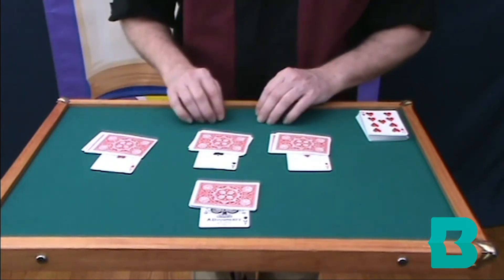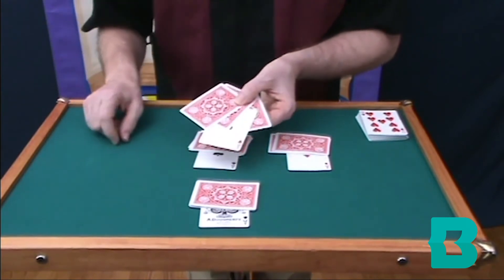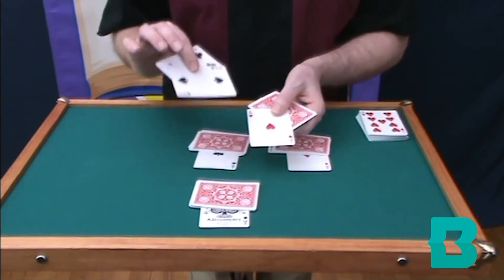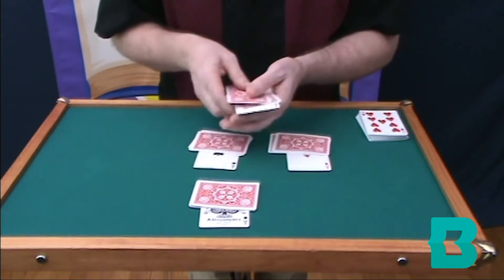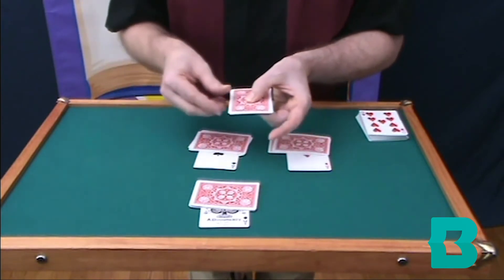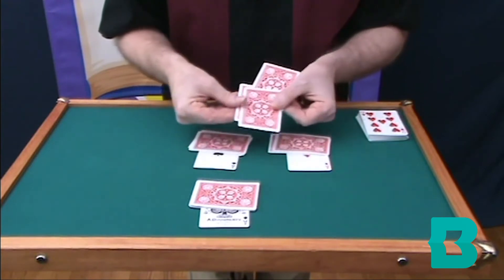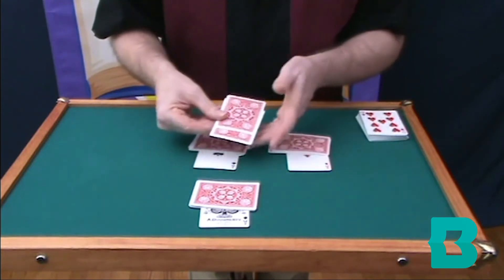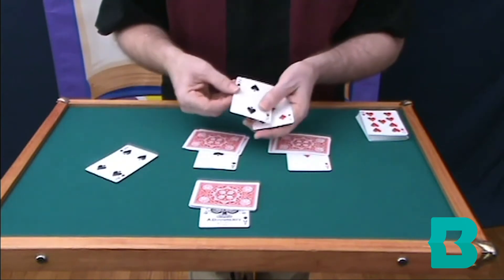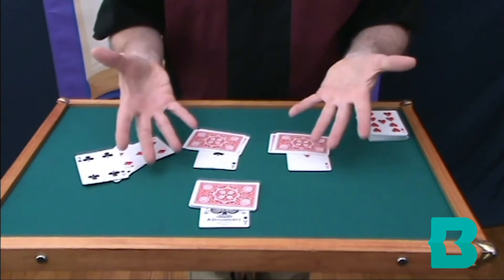Now, the first ace you want to watch is the ace of hearts — it does something very unusual. I'm going to place it face up among the other three cards that are face down. Don't take your eyes off it — I give it a little spin. That's when the magic happens. The face-up ace is now face down. And not only is it face down, it's completely disappeared, just like that.